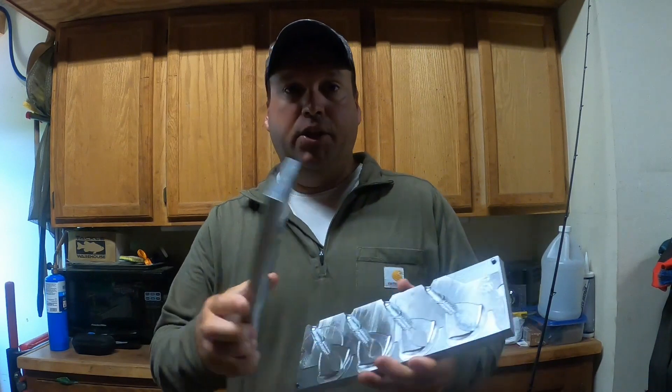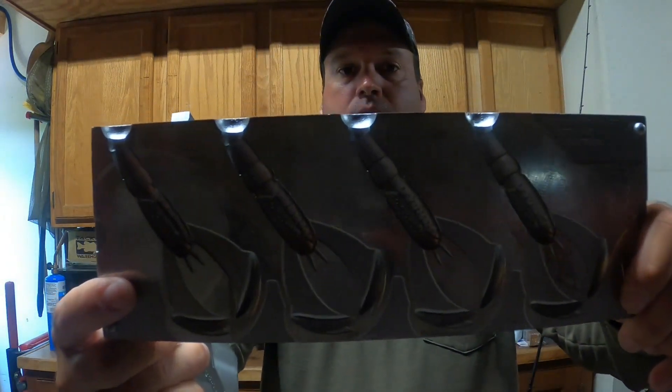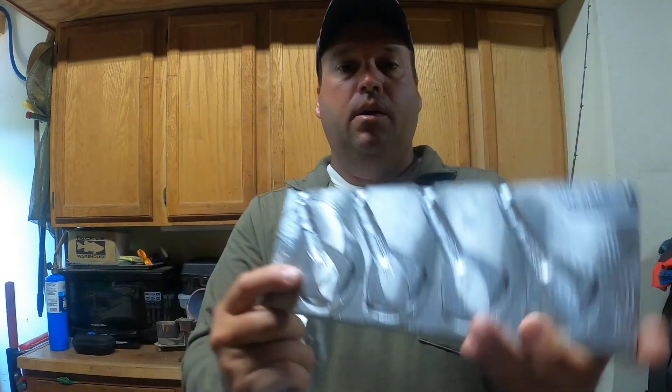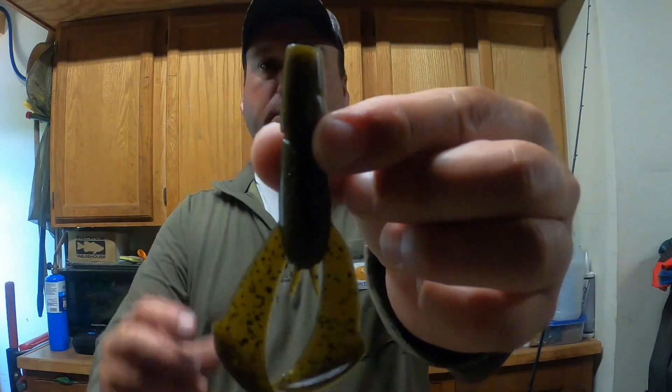Hey guys, I got a new mold from Do It — this is gonna be the Hatchet Craw. It's a 3.9 inch version and you can see it's a four-cavity mold. It pours really well, haven't had any problems with it — ejects perfectly, gets in all the cavities and everything.